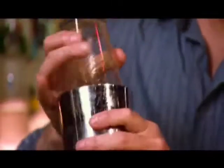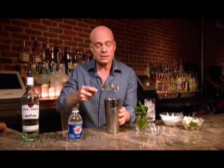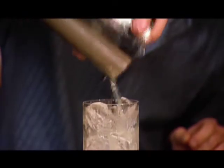Next, we cap it off and we shake — but just briefly. We're ready to strain this into our tall Collins glass that we've already filled with ice. Strain that in.